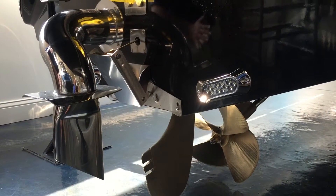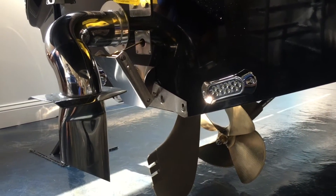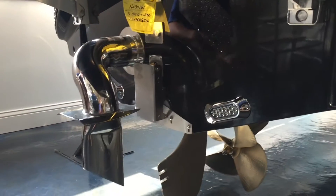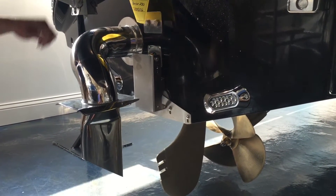The other features underneath the Nautique 230 are our underwater lights, our hydrogate system to change the shape of the wake for skiing, wakeboarding, and surfing, and then we also have our surf pipe exhaust.